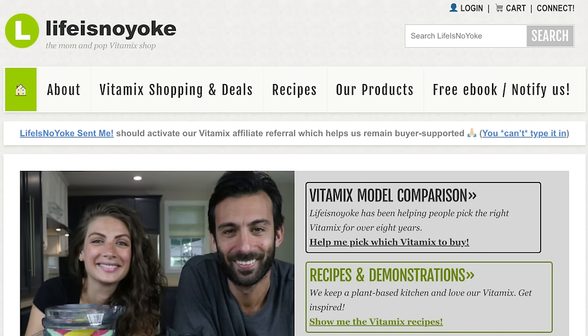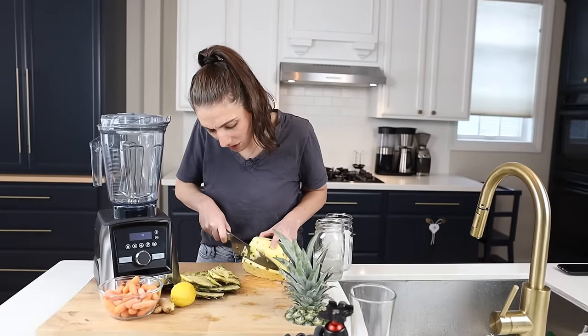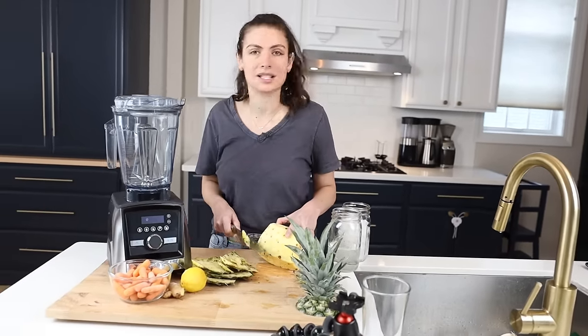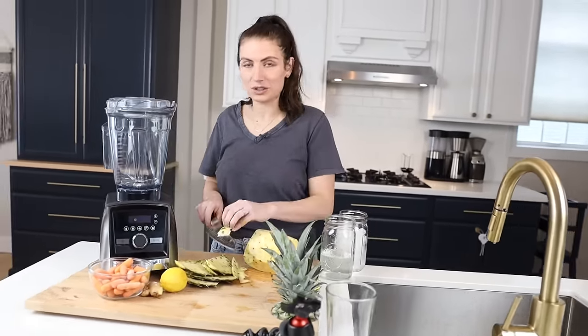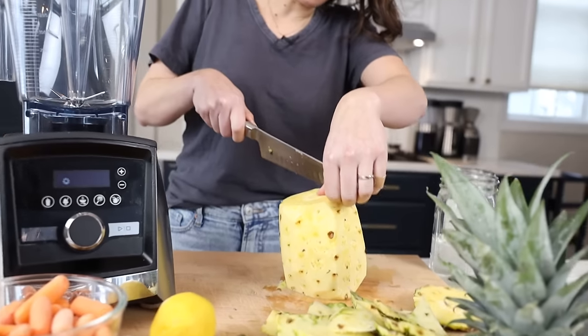We're using the Vitamix. We've been showing people how to make juices and soups in their Vitamix for 10 years. Think of us like the people at the state fair who do demonstrations and teach you how to use your blender — we just do it online.